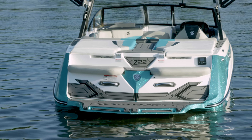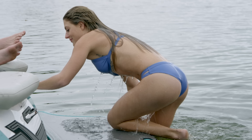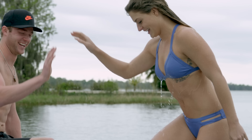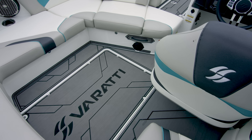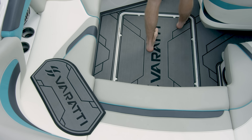The swim platform has self-draining built-in grab points and stainless steel handles for easy boarding, while the soft touch flooring makes it comfortable to get out of the water. The entryway makes it easy and safe to get into the boat. The flooring doesn't hold moisture, dries quickly, and is soft on the feet. Verratti thinks of everything with this included step mat.